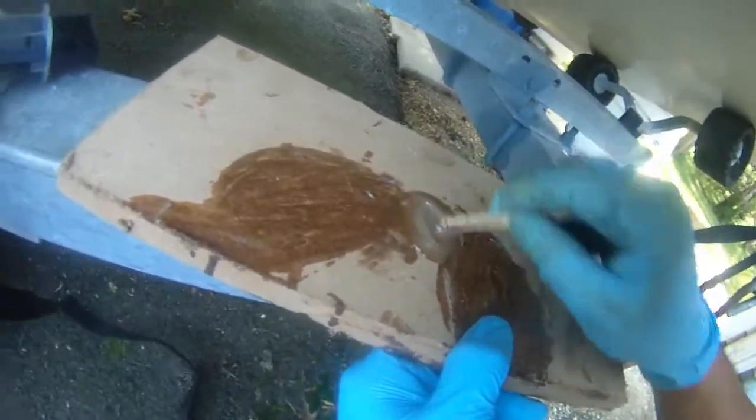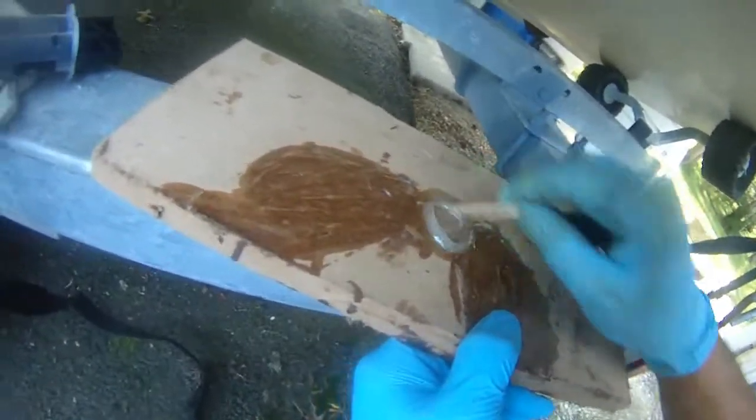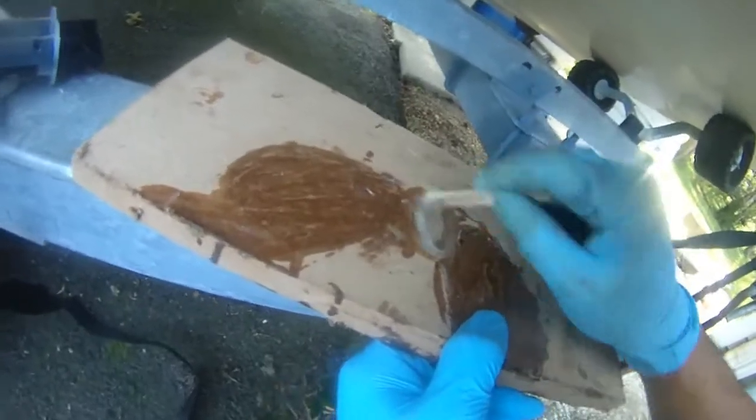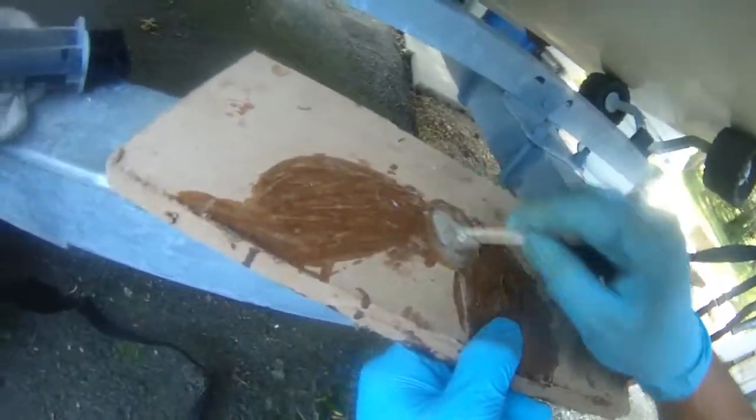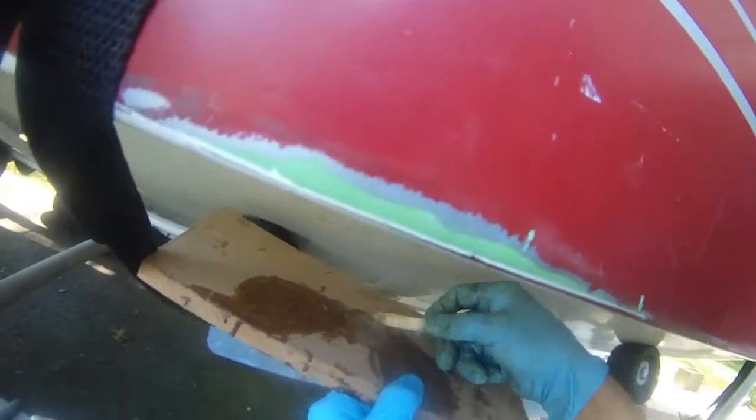Counting out loud while stirring: 1, 2, 3, 4, 5, 6, 7, 8, 9, 10... up to 34 seconds so far. Continuing to stir the mixed epoxy.